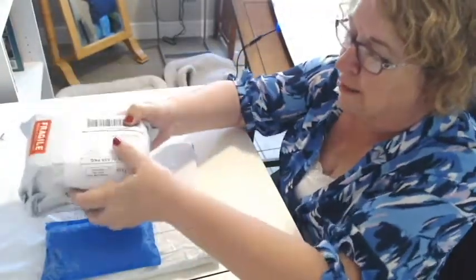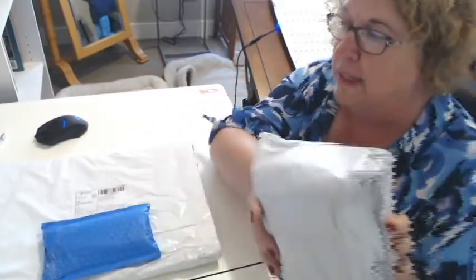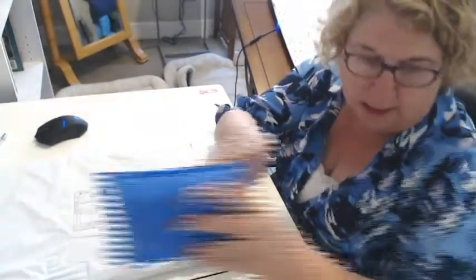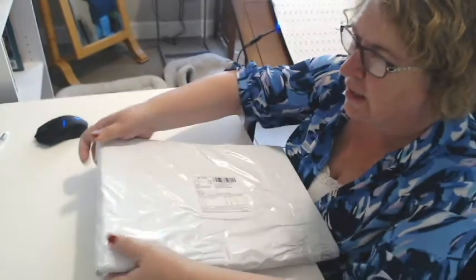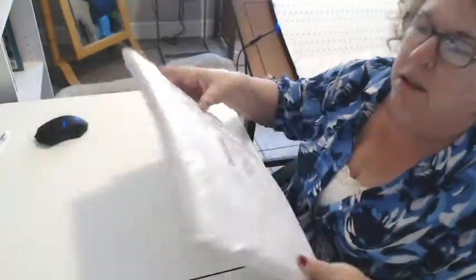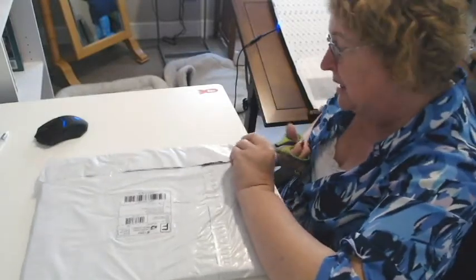I do know what this one is. This is something I ordered from Diamond Painting by Donnie. This came from Karen Doss. I think this is a diamond painting, but it's in an interesting... it feels like a foam box. So I'm not sure what it is.